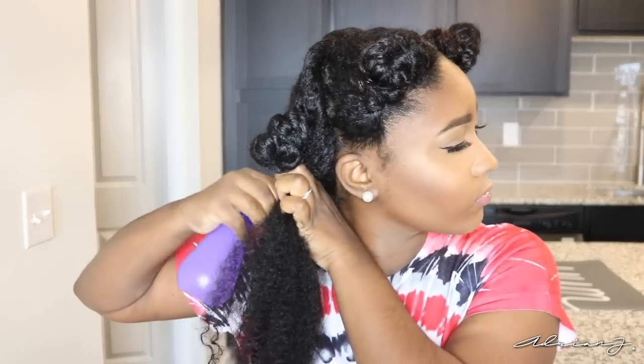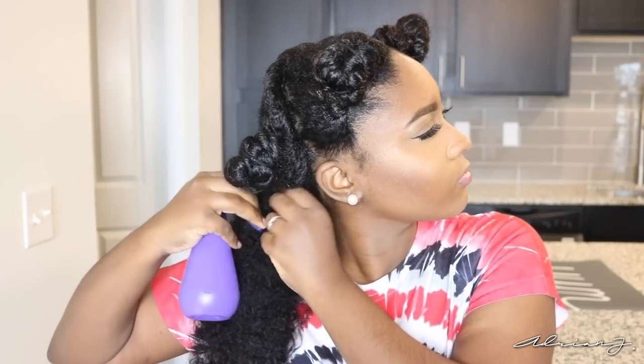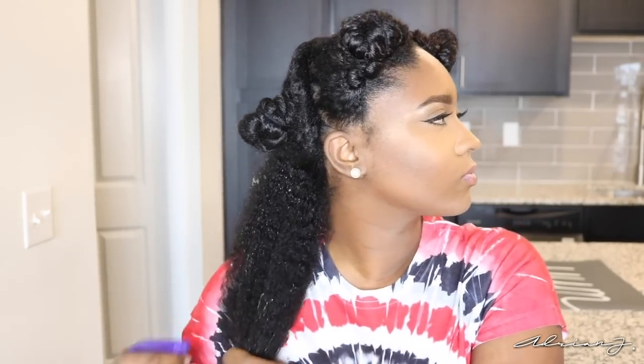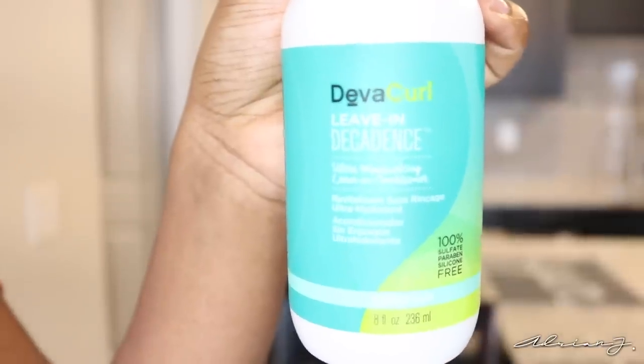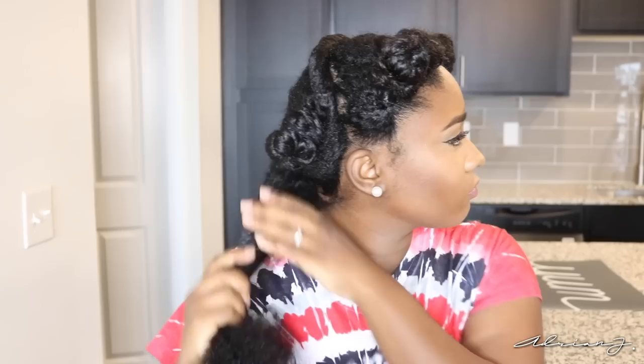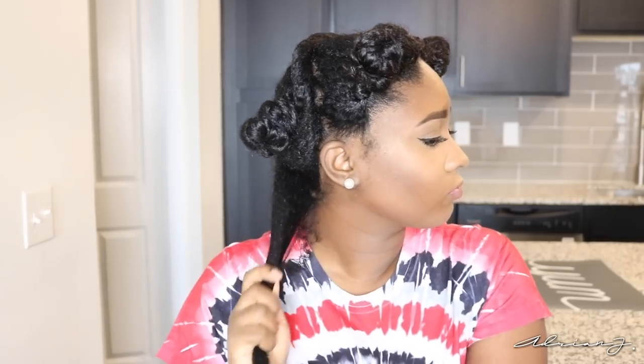For styling, I just take my first section and spray it down with some water. This next product is fairly new to the DevaCurl Decadence line — it's basically a very lightweight leave-in conditioner with a buildup-free formula. I've seen some people using this to style their hair alone, but I just wouldn't chance it on my hair because I don't think it would have enough hold.